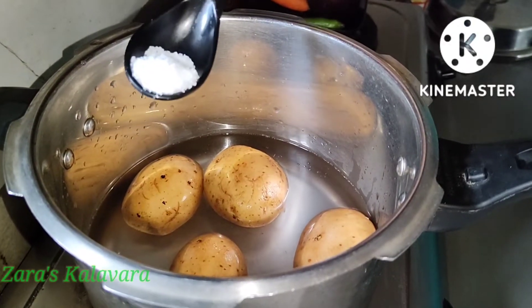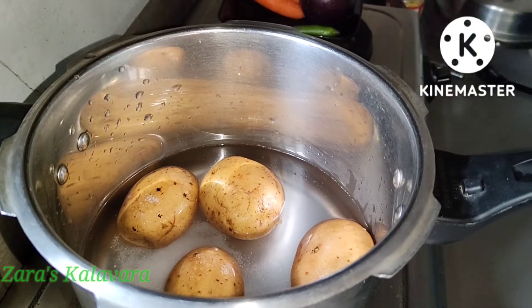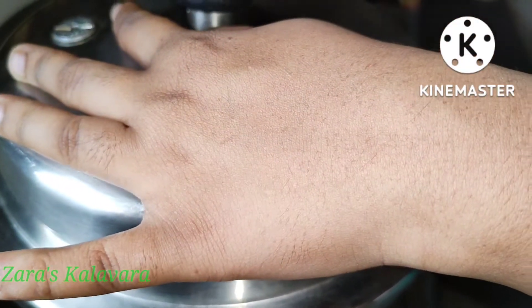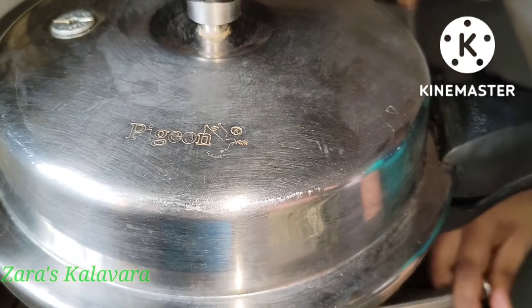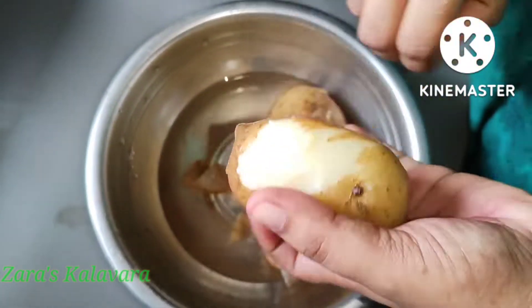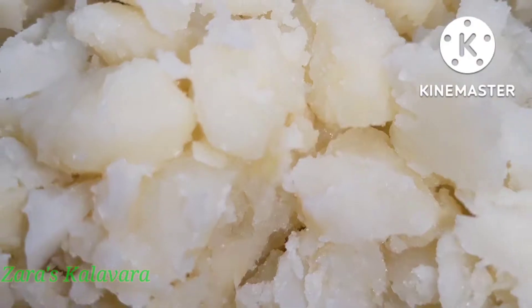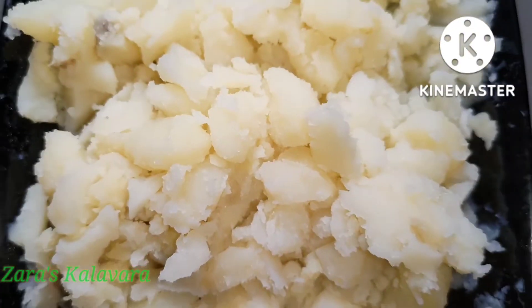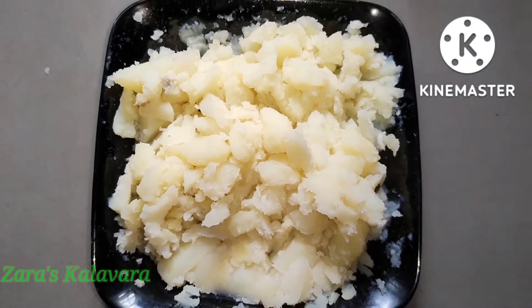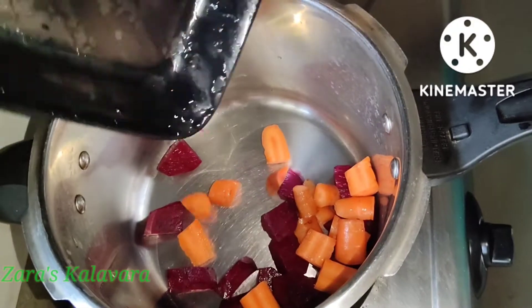Add 1 tsp of pepper. Add a bowl and let it dry a bit. Put a little bit on the red — add as much carrot and beetroot as you need.